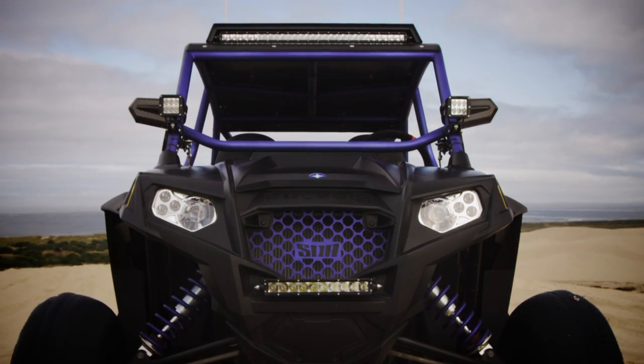The powder coat on this car is an anodized flat blue, which looks purple in some light, but it really looks cool as we're going into different lighting in different areas of the desert. It gives a different look every time you see it.